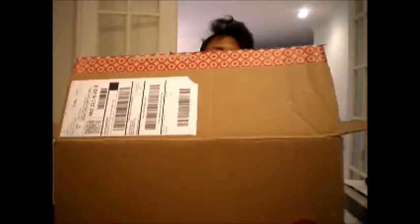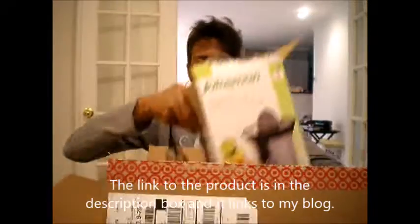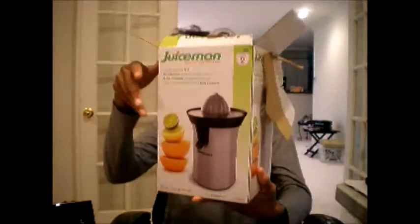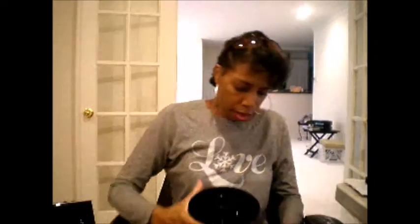All right, here's the box from Target. Here we go — it's the Juiceman. I don't know if any of you guys have ever tried this product, but yeah, this is the product that they sent me. Let me just make sure I get everything out.